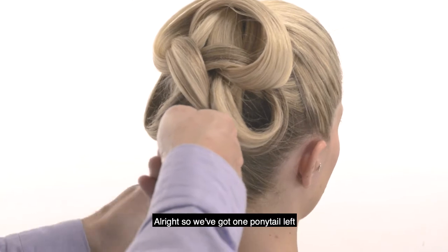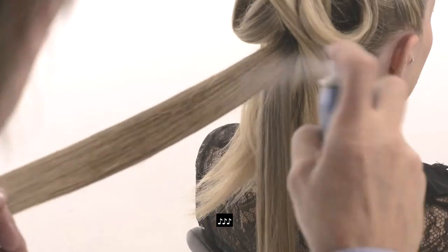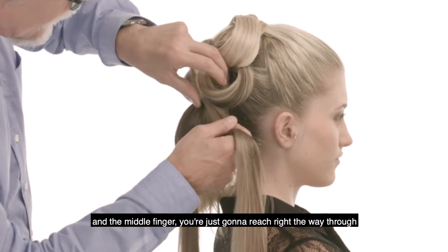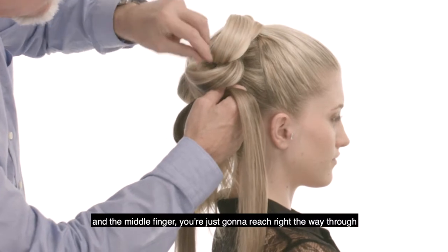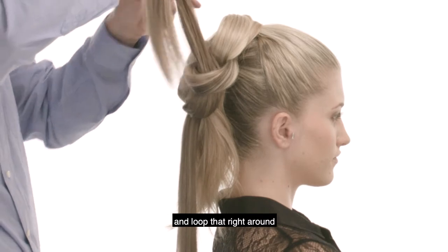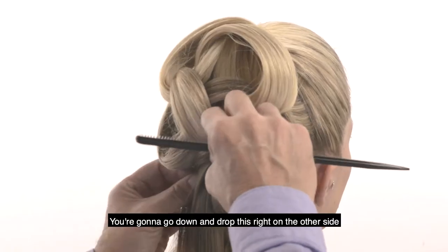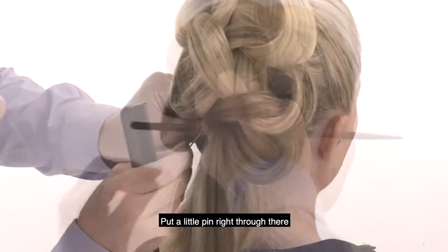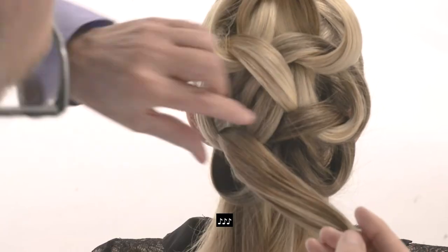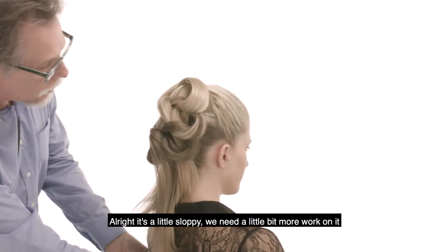Alright, we've got one ponytail left. With the left hand you're going to reach through with the index finger and the middle finger, reach right the way through, grab that hair, pull it all the way through, and loop it right around. Go down and drop this right on the other side. A little pin right through there.